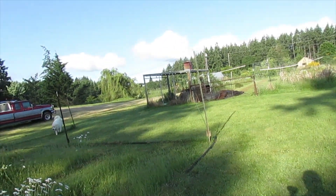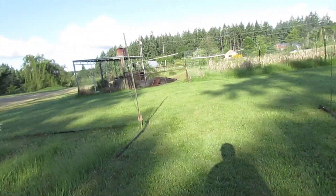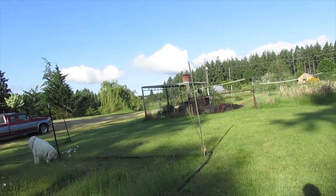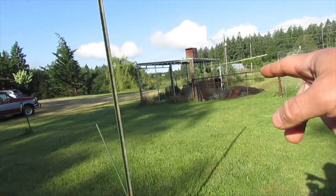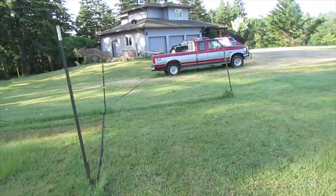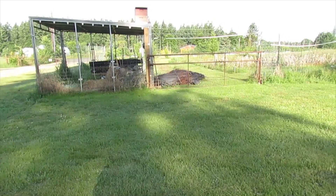One thing it does mean is that I can remove the hoses and such that I've been using to supply the garden, and it'll be replaced with this supply line. I've also got it so that it'll run over and feed into that other garden now too.